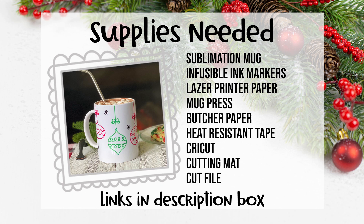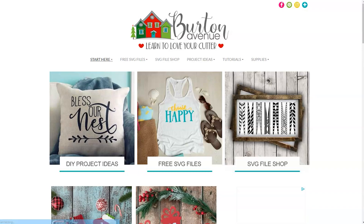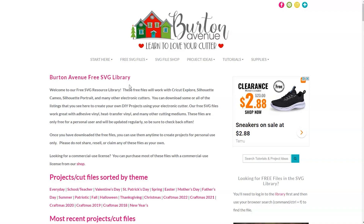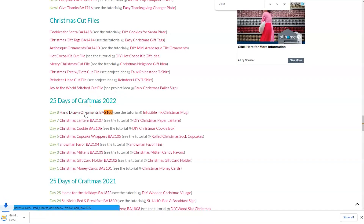Grab your supplies and head over to your computer. The first thing we need to do is grab the SVG file we'll be using for this project. You can get it for free on my blog at burtonavenue.com. I keep all the SVG files for the projects I make in my free SVG library — these files work with all kinds of cutting machines. Once you're on my site go to free SVG files and then free SVG library. You'll need a password to get in. For this project we're using the cut file called hand-drawn ornaments BA 2108. To find it, use your browser search and type in 2108, then click the link and the files will download to your computer.